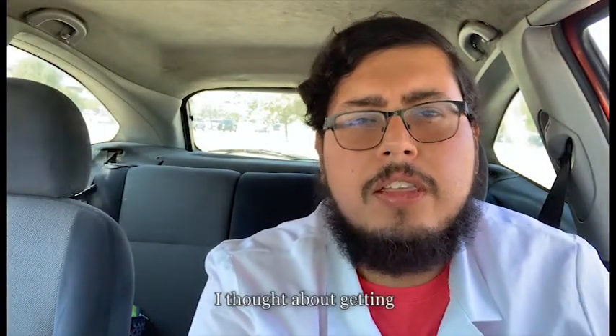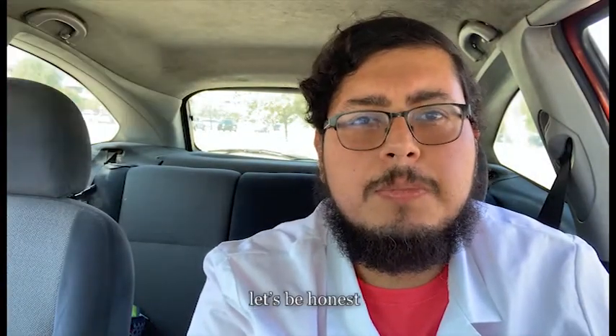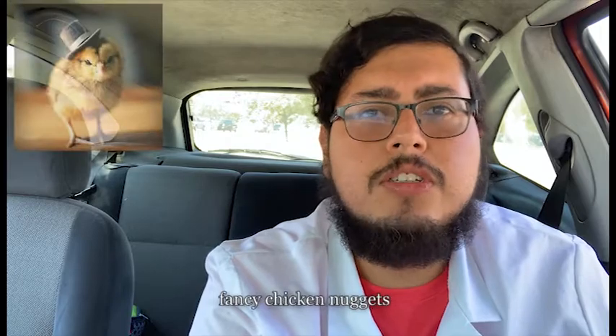I did get traditional wings. I thought about getting boneless but let's be honest, boneless wings are just fancy chicken nuggets. Don't at me. Let's start with the really random flavors like orange chicken and pizza. First off, orange chicken.